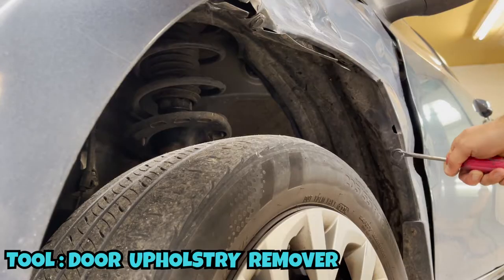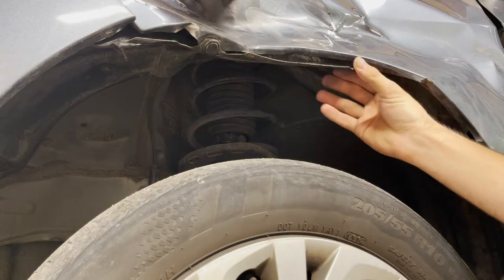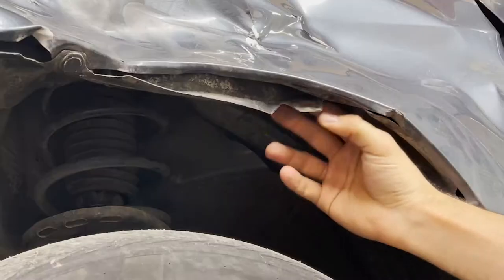In the middle we notice there are some straightforward clips. I'll be using the door upholstery remover to take out those clips. The middle clip already came out due to an accident.